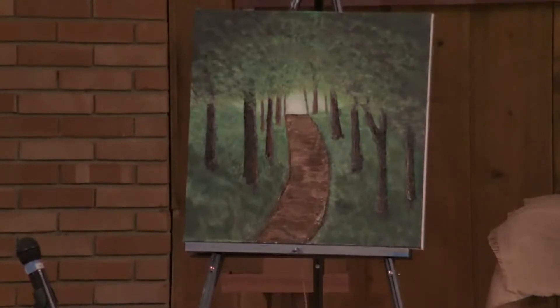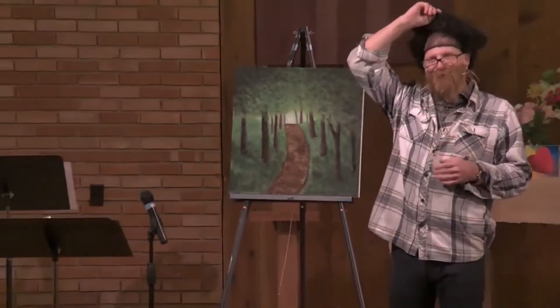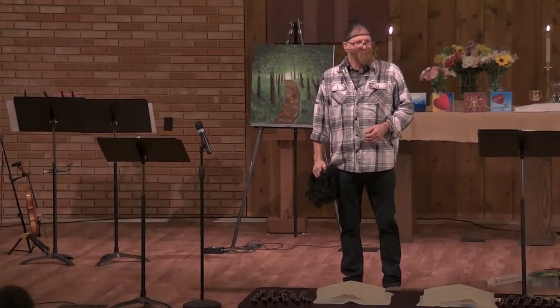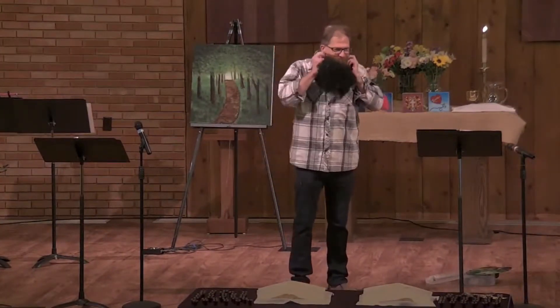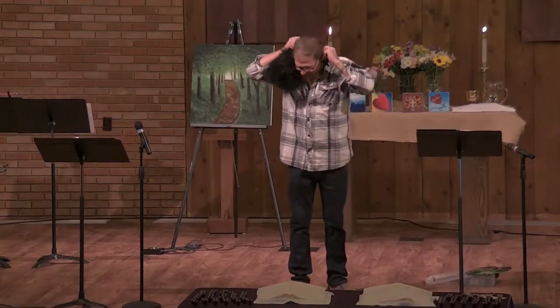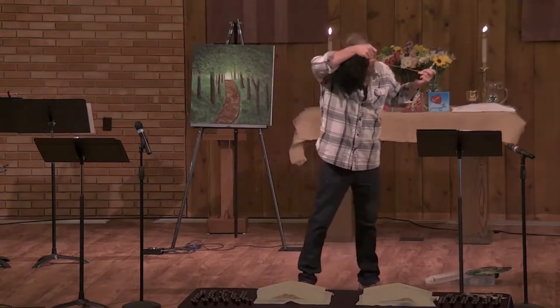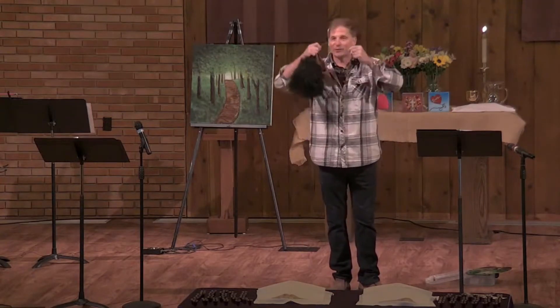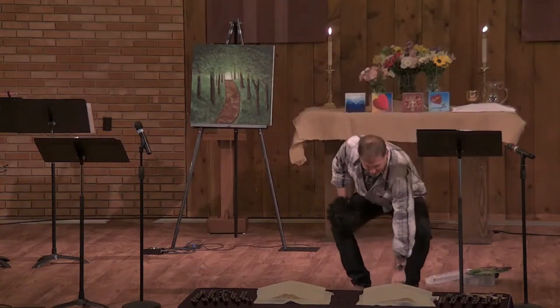Wow, man, I love Bob Ross. I mean, I got this special Christmas present from Tammy. And so I've been doing a lot of painting and a lot of Bob Ross YouTube videos, trying to figure out how to create happy little trees and waterfalls and all kinds of good stuff.